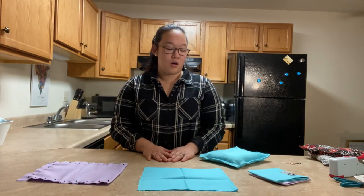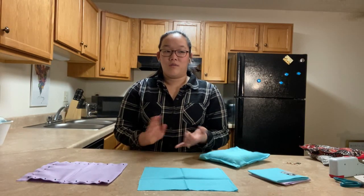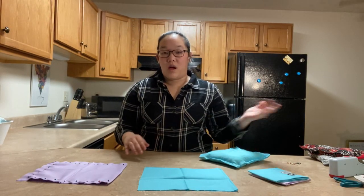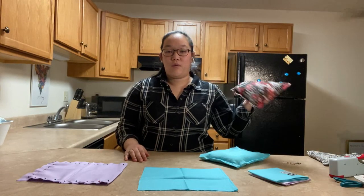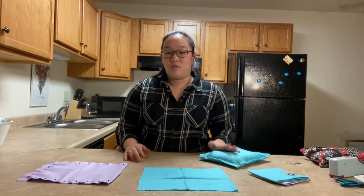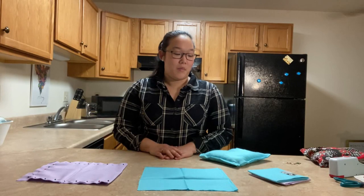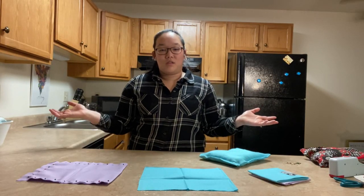So those are corn bags! I really like using them for aches, pains, and just relaxation. My friend's family puts them in the freezer, so you can use them for heating or cooling. If you have any questions, or honestly if you want me to make you one, let me know. Otherwise, this is it for this video — go ahead and give it a like and share. Thanks!